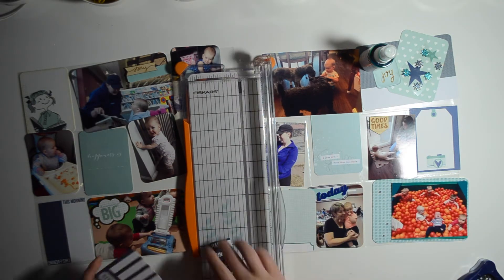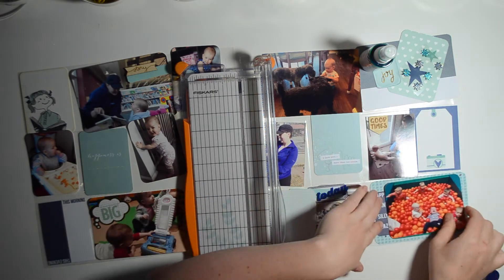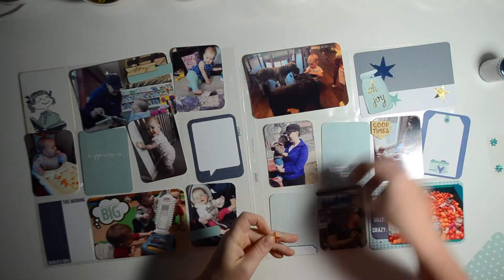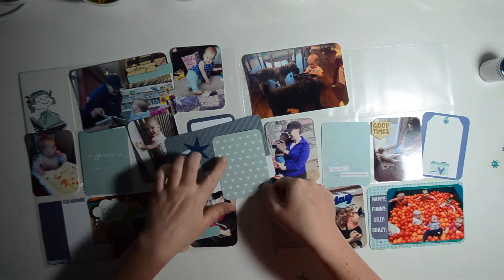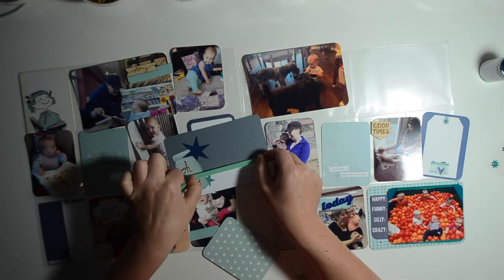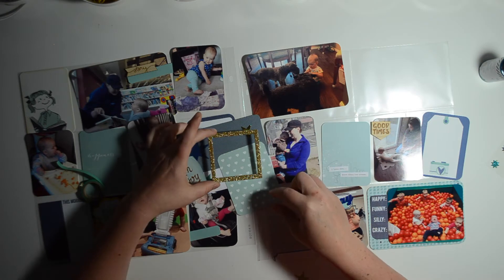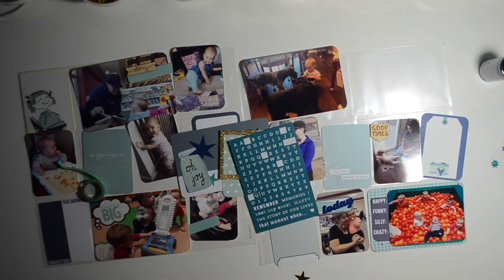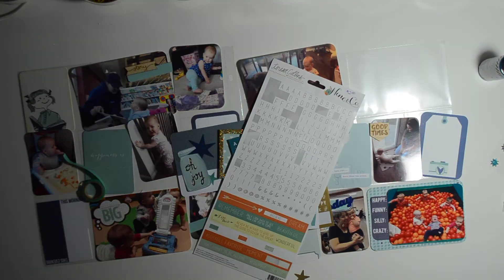Now I'm matting this photo. I didn't have that 'happy funny silly crazy' card in that spot previously, but as I was corner rounding I spotted it out of the corner of my eye and thought it would be pretty perfect — it's a card with a whole bunch of babies in a ball pit, and it really is pretty happy, funny, silly, and crazy.